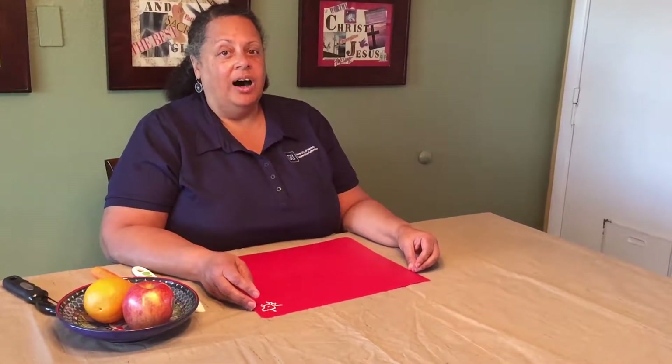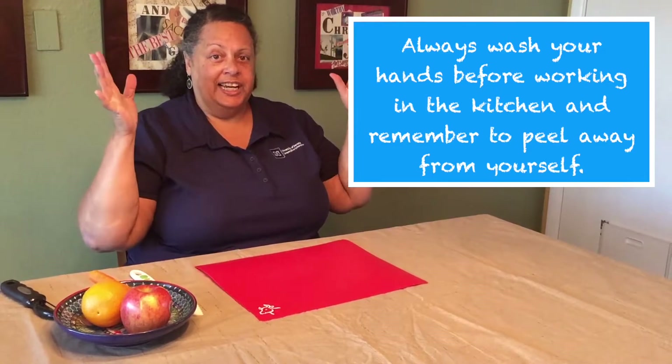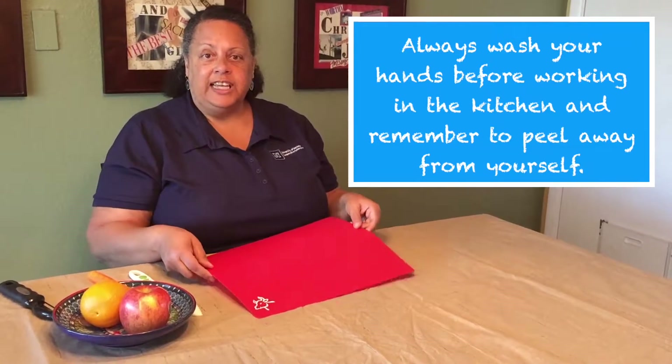For safety's sake, always have a parent in the kitchen with you. Also, the first thing you need to do is wash your hands, then get your utensils out.